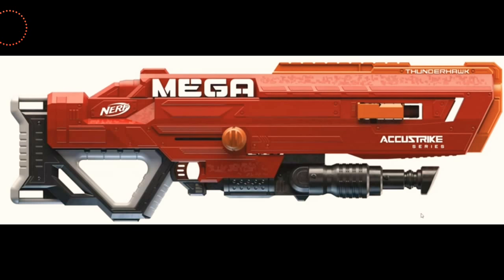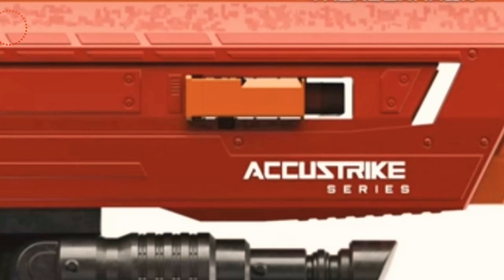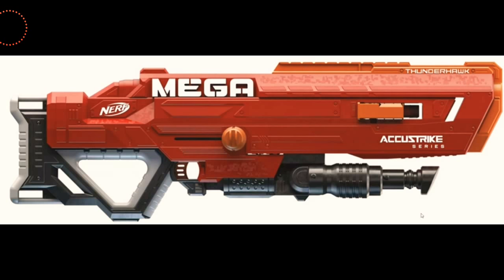Up first we have the new Nerf Thunderhawk. The Nerf Thunderhawk is a Mega clip-fed blaster — yes, it is a clip, and as you can see it goes through the blaster like that. It is bolt-action, and when you pull this down those two bipods stick out. It's very compact — the stock is very small, and it has a thumbhole stock. Pretty cool. It is fifty dollars when it comes out, which I feel is the right price for a brand new release.